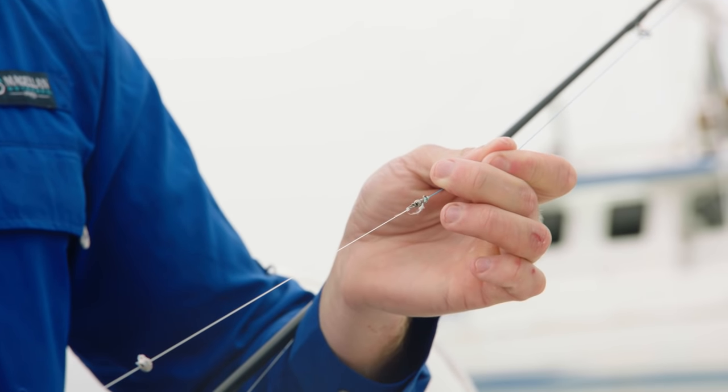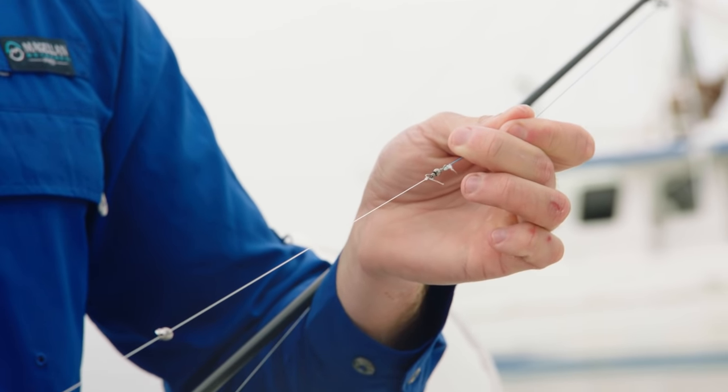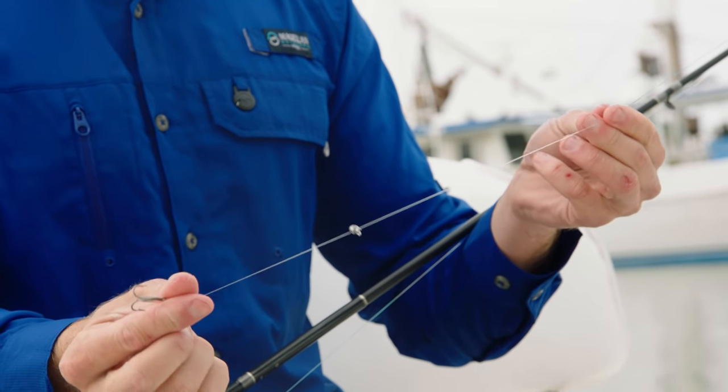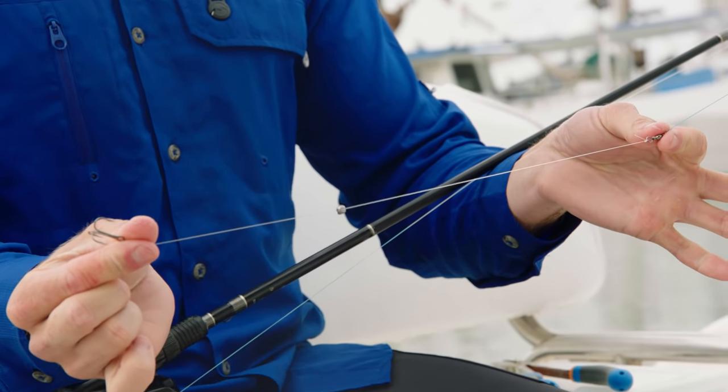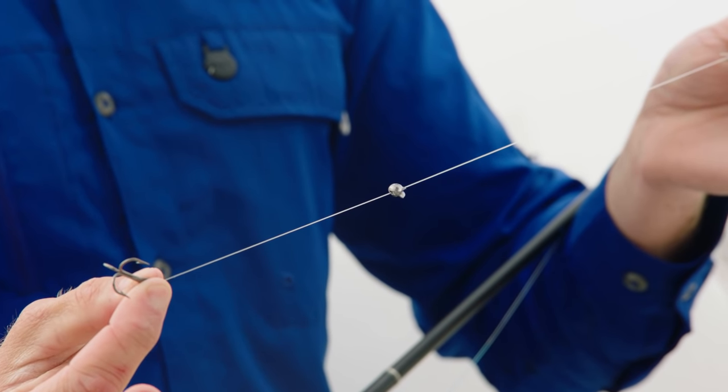Number one is going to be a barrel swivel — you're going to tie that directly to your main line. After that, you're going to use 12 to 14 inches of fluorocarbon leader. We're going to go light with this leader just to add to that natural presentation, so I like to stick around 15 to 20 pounds. From there, we're going to go extra small with the treble hook — bump it up from a size 6 to a size 8. Lastly, you're going to attach your split shot weight to your fluorocarbon leader, and I prefer to attach it halfway between the main swivel and my hook.